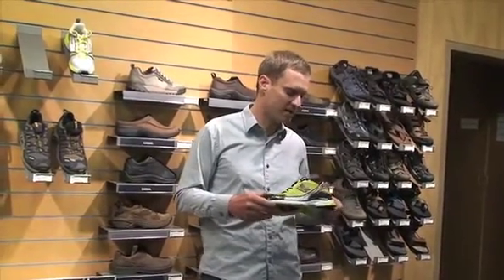So again, this is a great fast and light shoe. It was our favorite one in the test. It's the New Balance 905 and it retails for $100.